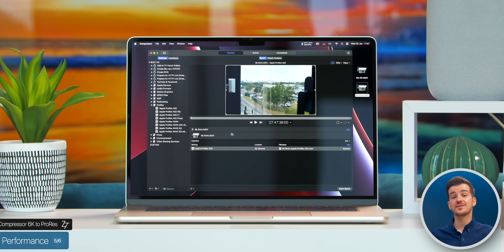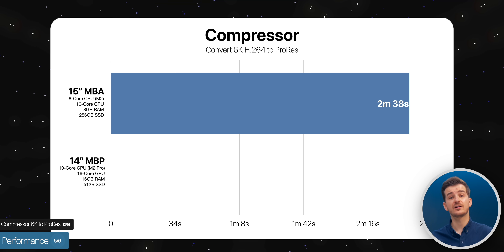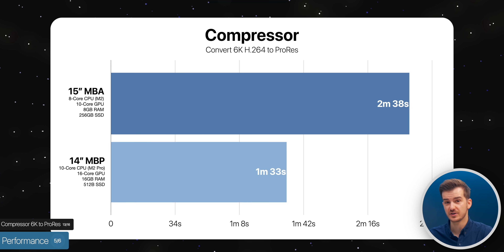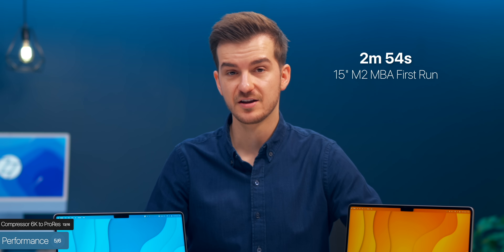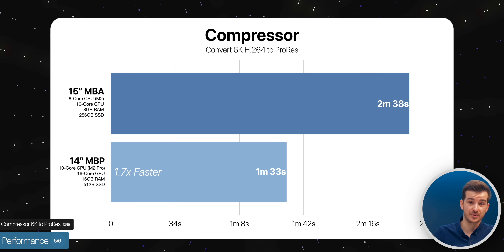We then repeated the same test but with a 6K file. This took 2 minutes and 38 seconds on the Air compared to just 1 minute and 33 seconds on the MacBook Pro — 1.7 times faster. The Air originally took 2 minutes and 54 seconds across multiple runs, with the quickest being 2 minutes and 38.